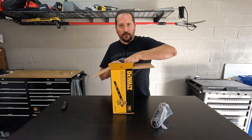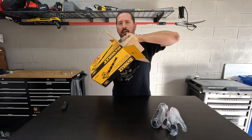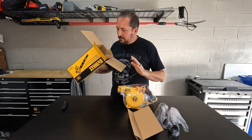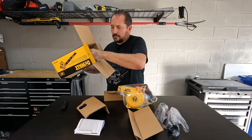Here is the tube. I will say already that based on the picture it's significantly smaller than what I expected, but that could be perfect actually for what I'm doing. It comes with an owner's manual and a couple of other attachments in here.